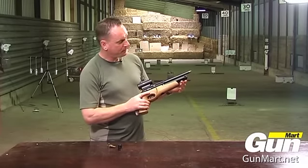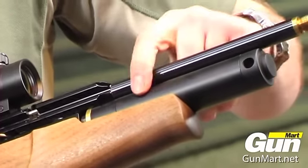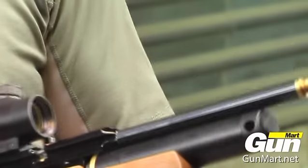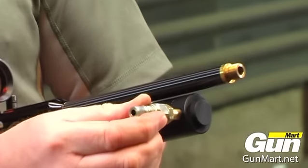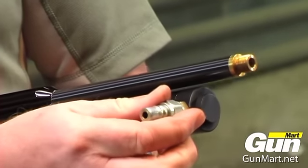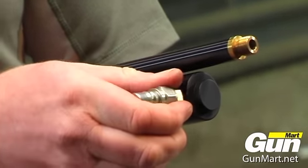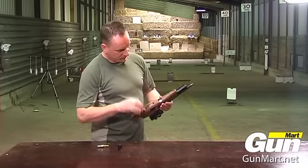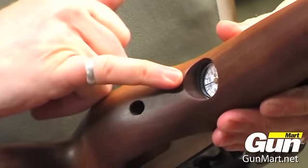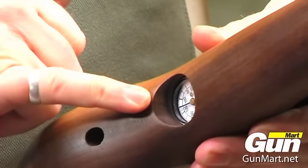The aluminium reservoir here is permanently attached. You have a quick fill which is fitted into there for charging. Once it's to the correct pressure, you've got the pressure gauge on the bottom here.